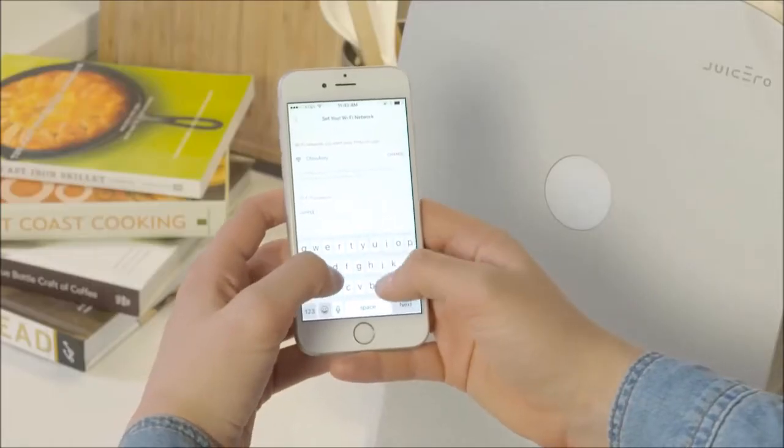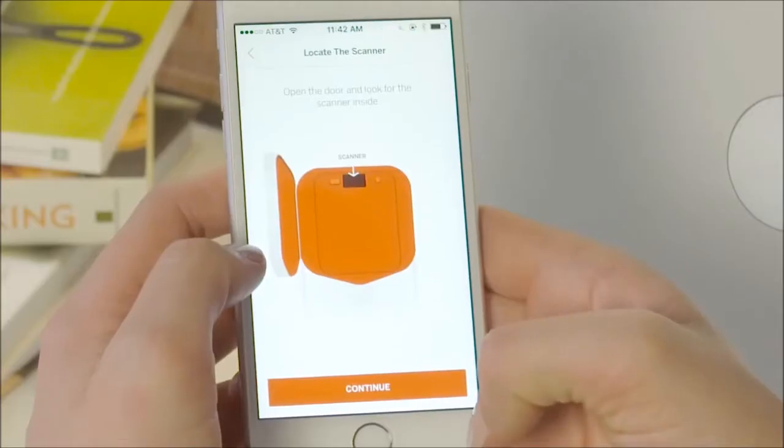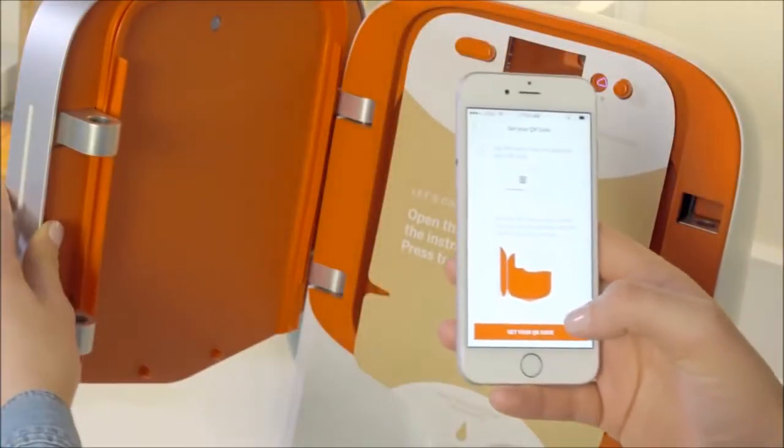First, choose the Wi-Fi network you'd like your press to connect to and then enter its password. Locate the scanner and read the instructions for generating your QR code. Tap the button to generate your QR code.